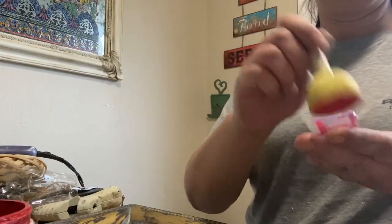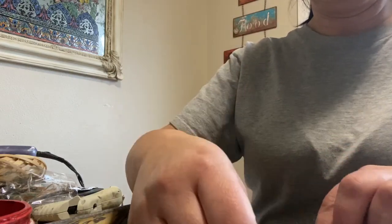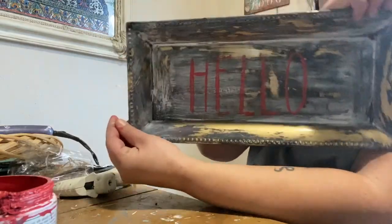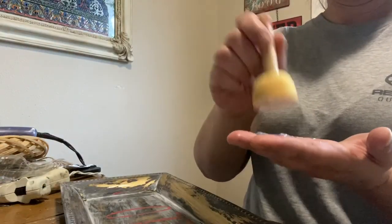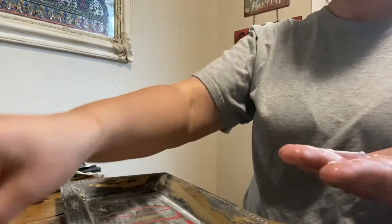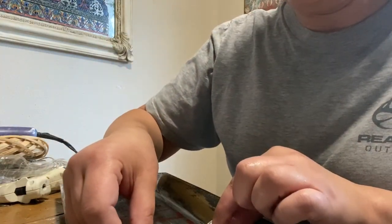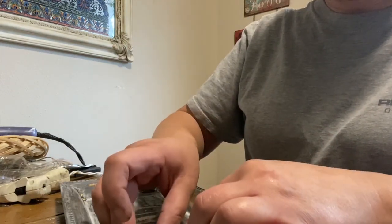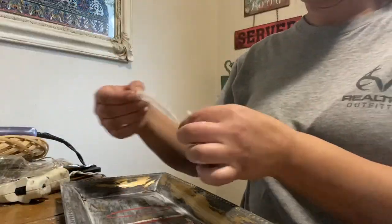I decided I wanted the word 'hello' to be in red, but it didn't really pop or stand out. So I went back over it with white, placing the white letters slightly off to the side of the red so you can still see a little red but more of the white. The red was just too dark.